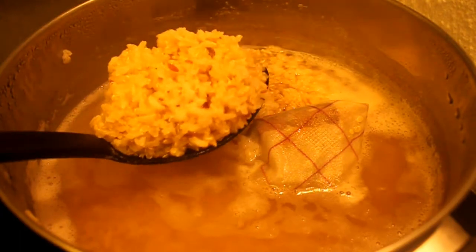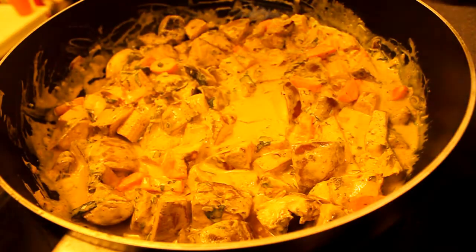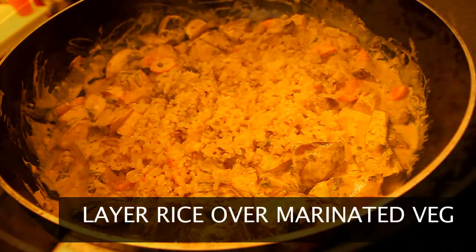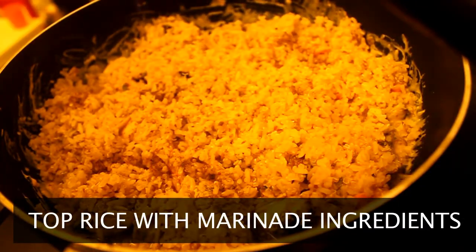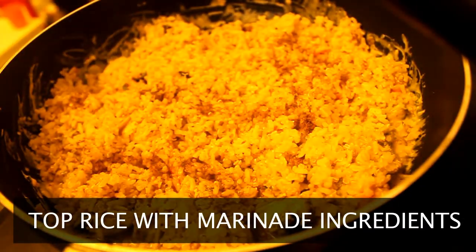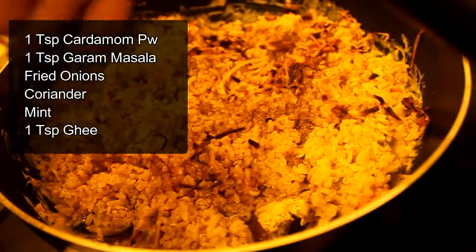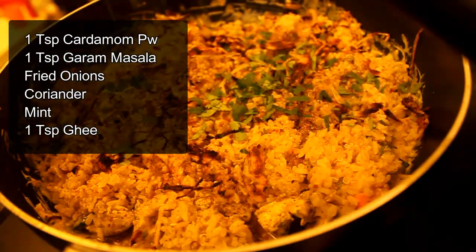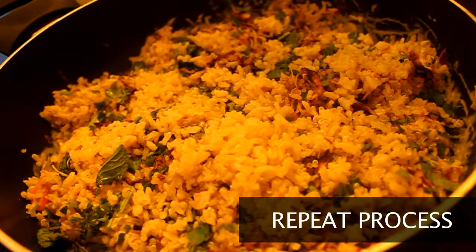I'm going to strain the rice directly into the pan while keeping some of the moisture intact, covering all of the vegetables with the rice. Now layer the rice with all of the same ingredients that you marinated the vegetables with. We're going to repeat the same process with one more layer of rice.